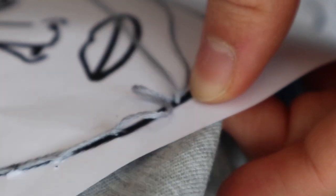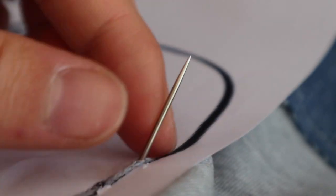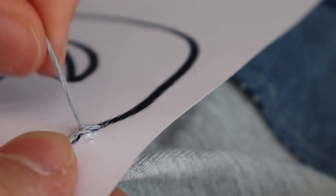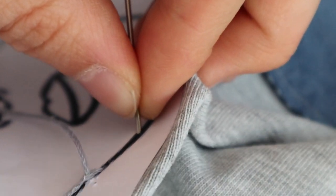If you want to save thread, I recommend doing a half split stitch instead. What I do is poke through the shirt along the outline, and when I poke through again I go back and poke through the middle section of my last thread, dividing it into two pieces, then continue forward. That's the technique I use.